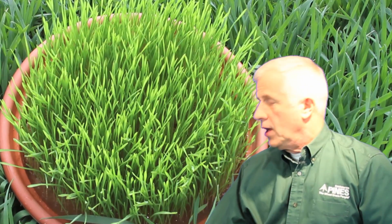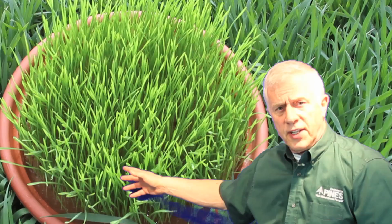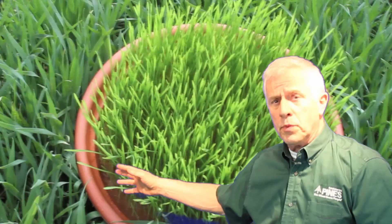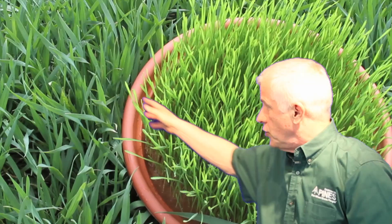Today I want to talk about the three kinds of wheatgrass that are available on the market today. Two of them we talked about in previous episodes. That's the tray-grown wheatgrass, which is grown for about 7 to 10 days indoors in conditions that are really not very natural, but it does produce a nice green food that has about 25% nutritional value of what you see around this here.